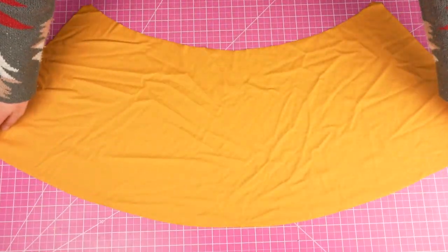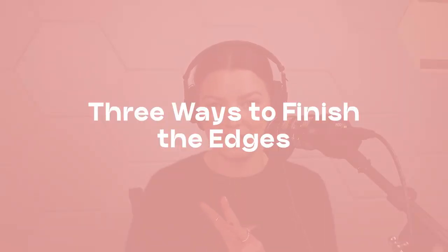Now we can put this thing together. Our first objective is to finish off the raw edges of the waistline and the bottom edge. This is a bit of an unusual first step, but if we don't finish these raw edges now, they're going to be hard to access once the skirt is sewn together. There are many ways to do this, but today we'll cover three different options.